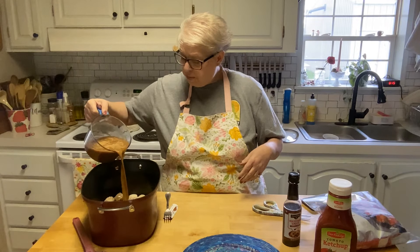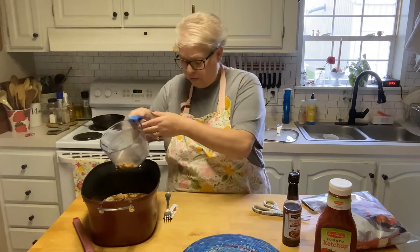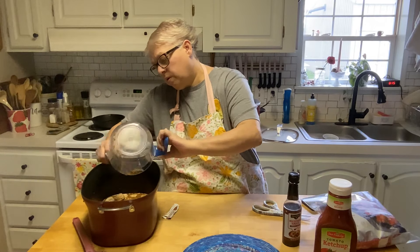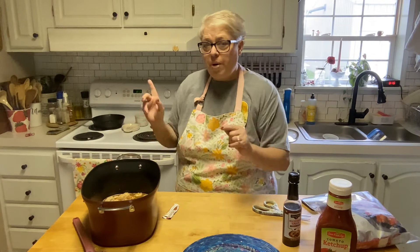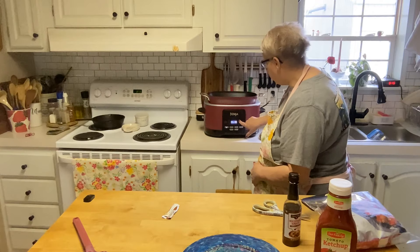We're going to pour this right over our meatballs - the meatballs are frozen. Get all that out of the bowl. Smells really good, and I love Salisbury steak so I am excited to try these. This is going to go in our slow cooker - if you don't have one, 350 in the oven, and I'd cover them with foil. We're going to set it for low and we're going to set it for six hours.